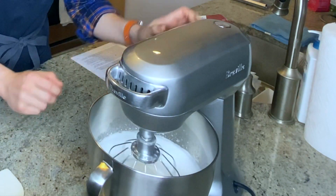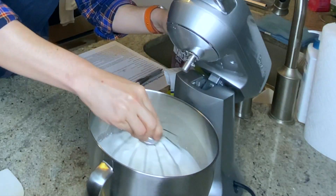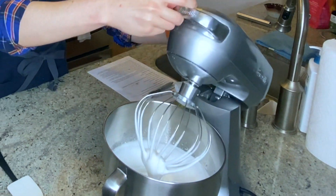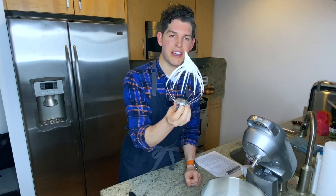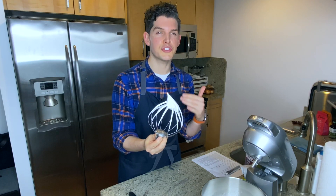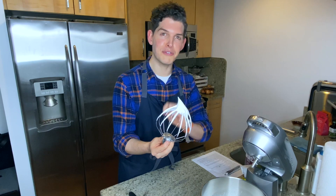Continuing at medium high speed, gradually stream in the granulated sugar slowly enough that you can see the individual granules — if you go too quickly you'll knock the air out of the mixture. We want to beat this until we have a firm stiff peak. You don't want to over-beat here; if the peak is still tipping over you're at medium peak and need to go a little longer. Once it's stiff, it should still be wobbly and glossy. If you mix too long it'll look dry and matte and you'll need to start over, so don't over-mix your egg whites.